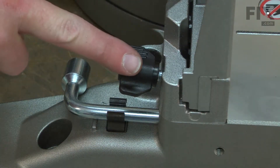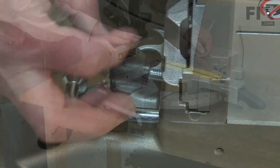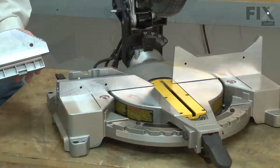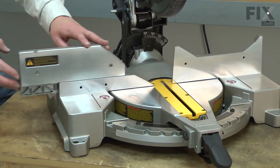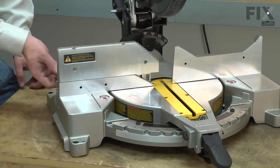The fence extension is secured with a thumb screw, and I'll go ahead and loosen it. Now the extension fence will slide away from the lower fence. I'll line the fence extension up with the lower fence, slide it into place, and then re-secure it with the thumb screw.